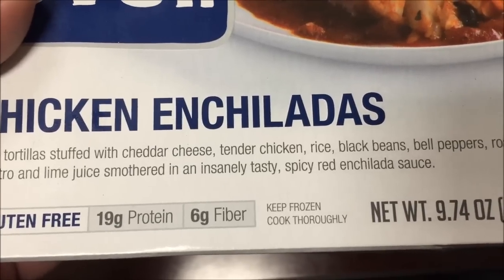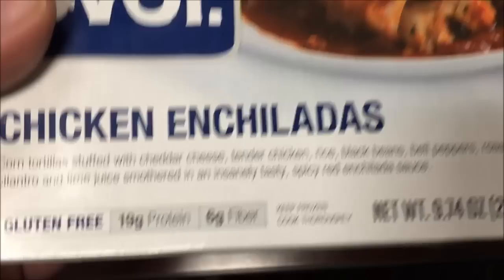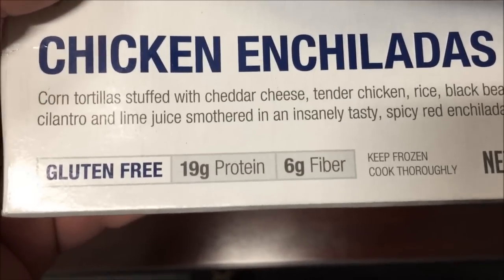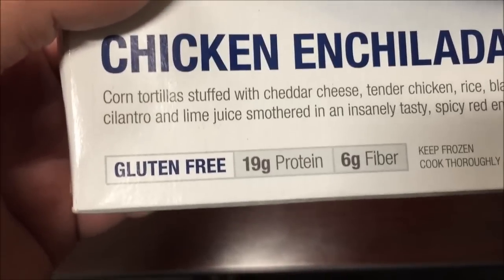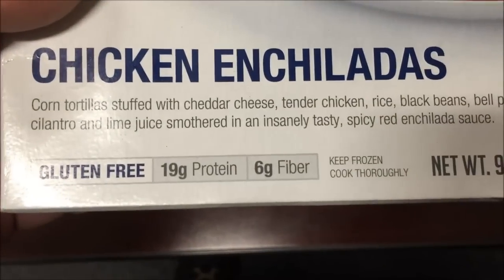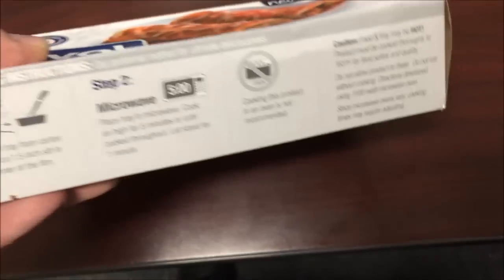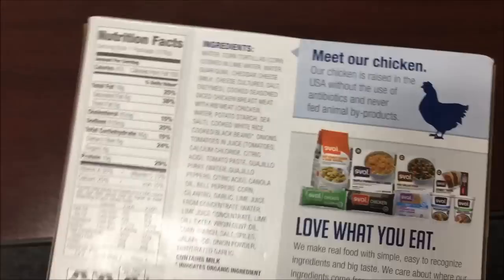It's smothered in an insanely tasty spicy red enchilada sauce — sounds good. They are gluten-free, and the chicken is raised without antibiotics. It has 19 grams of protein and 6 grams of fiber — all that good stuff.